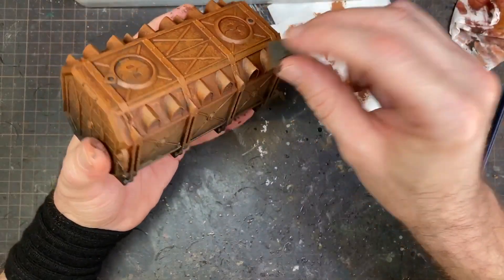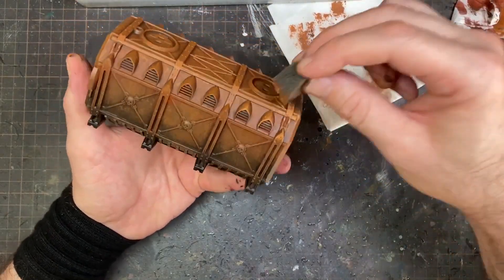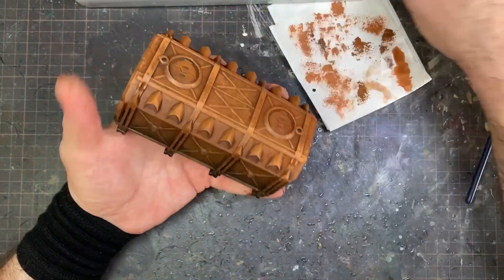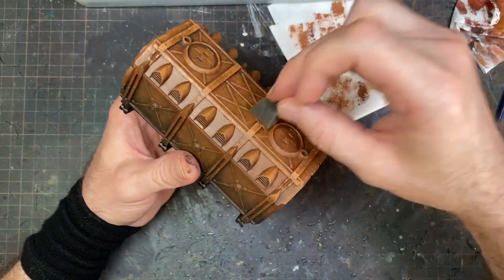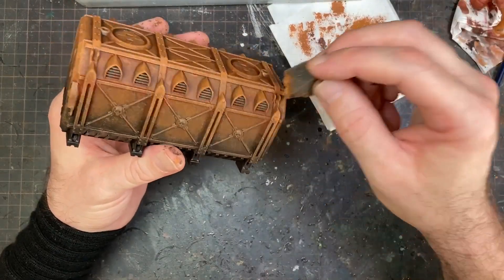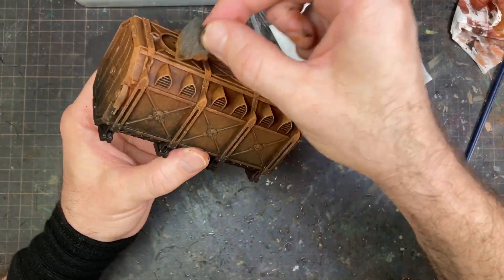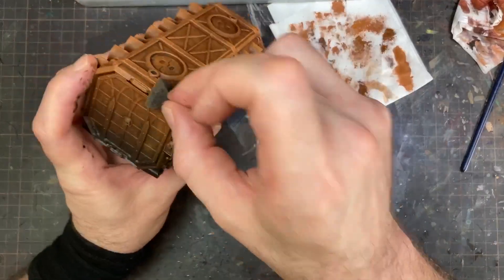Here I'm dabbing some more but a little bit lighter — I think this is Deathclaw Brown. You're going to go over and do the same thing, but focusing on the heightened portions of the model. That's the basic point. From here, if you want, you can keep dabbing on a little bit more of a yellow brown too, which looks really cool for dry rust. Just keep going around the model, dabbing it all over.